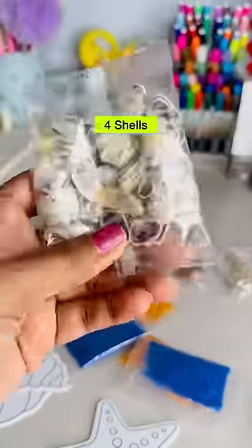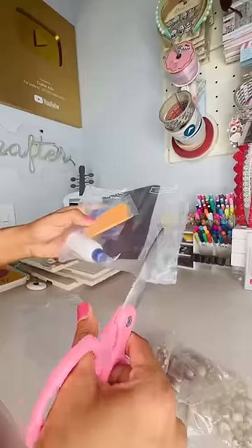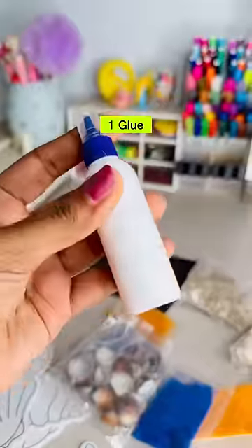Okay, so we get four different types of shells. And we get six cutouts. And of course, four packets of colored sand, a glue and a magnet sheet.